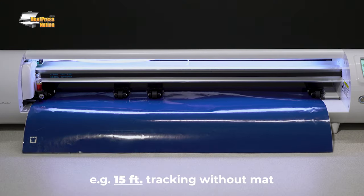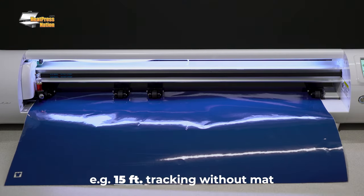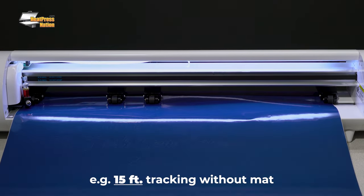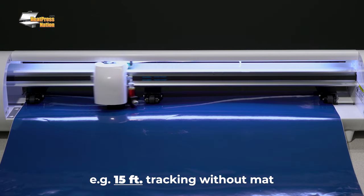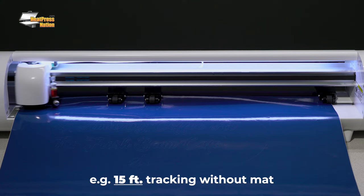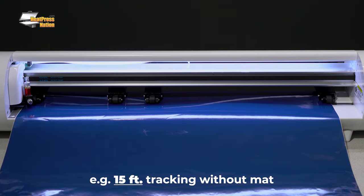Tracking is often overlooked when selecting a vinyl cutter, but it is very important. Tracking is usually listed in feet or meters and indicates the maximum length of material the cutter is capable of cutting accurately. This is important if you intend to cut large jobs or large quantities of a smaller job that will require a long stretch of material.